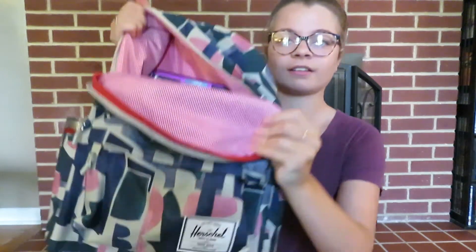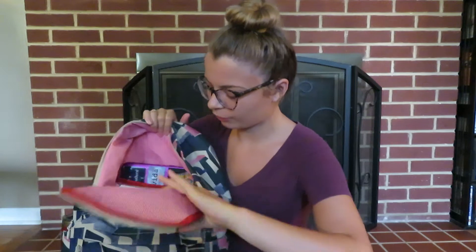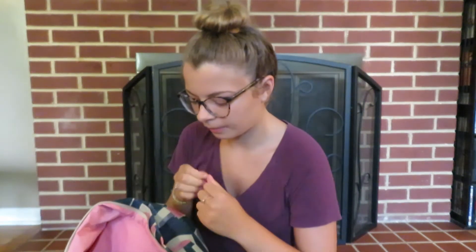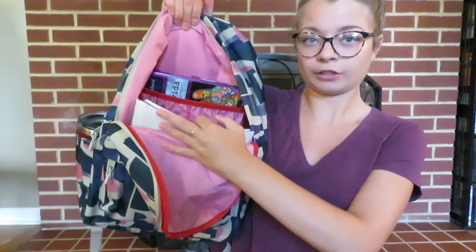On the inside it has the classic red and white stripe print. Here's a little overview of what I have inside — all my school supplies. What I liked most about this backpack is that it has one main compartment and it's pretty wide, so it can fit my laptop, notebook, folders, planner, and everything, with still room for a textbook or two.